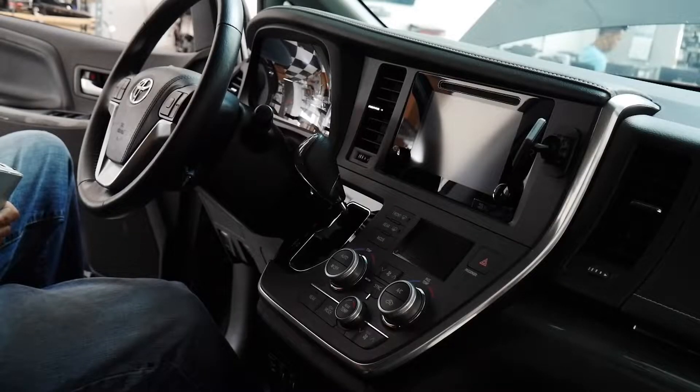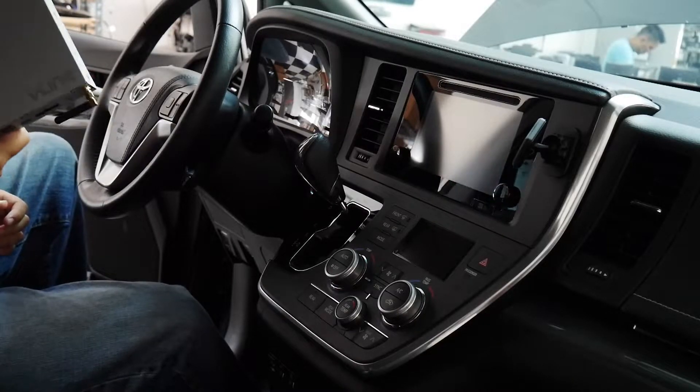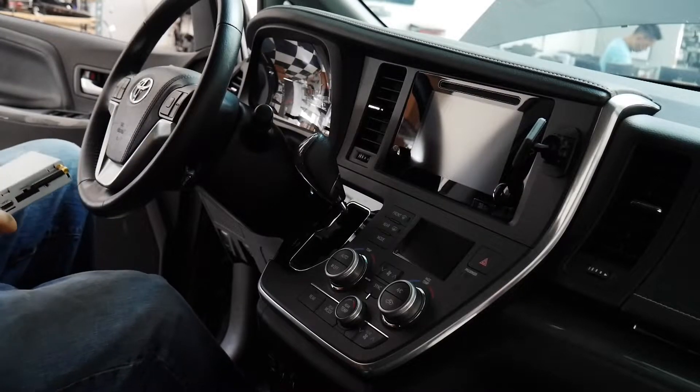Hey, what's up guys, this is Ken over at GranMario. Today I'm in a 2017 Toyota Sienna SE and we just got this new application for V-Line, so I'm gonna take the vehicle apart, we're gonna install it, and we'll show you guys how it all works. Come check it out.